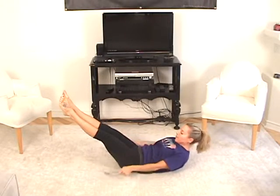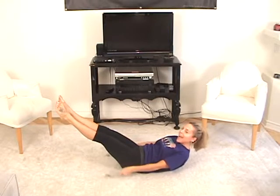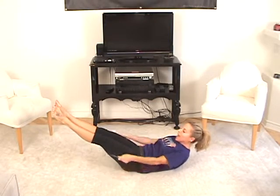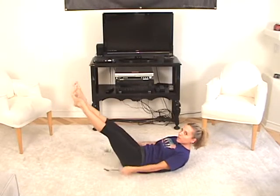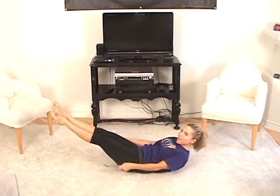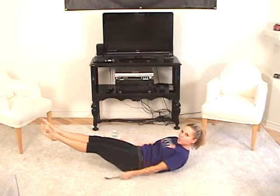Inhale — exhale, three, four, five. Inhale, exhale — shoulders down. Inhale, hit the spoons — exhale. If it's too hard, lift the legs a little. Inhale and exhale. I want to make it harder — lower the legs. In two, three, five, and exhale — harder with those spoons.